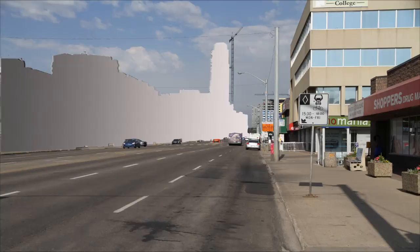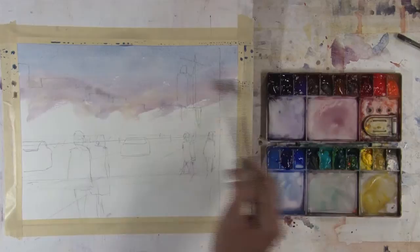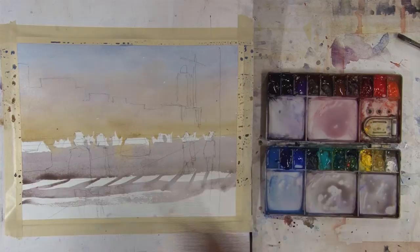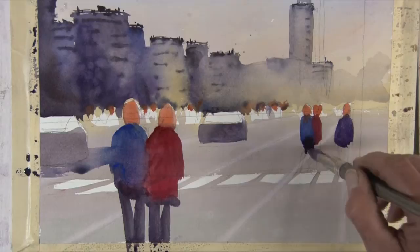He uses a simple three-wash method. The first wash is the fun part, as he paints over all the lines to cover and unify the entire surface, leaving only a few whites for the main characters. The second wash lays in the darker values and creates nearly all the shapes in the painting, including the stars, the people and cars.